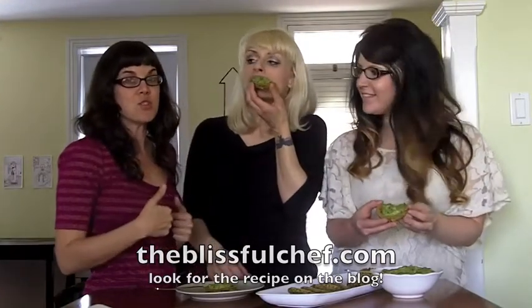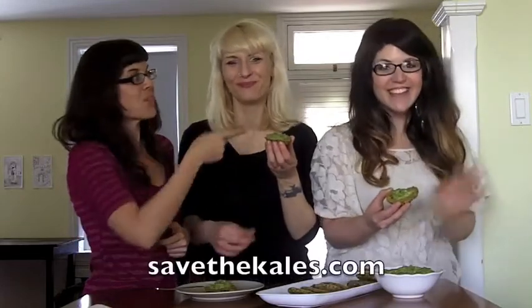Thanks for joining us. I'm at theblissfulchef.com, manifestvegan.com, and savekales.com. Thank you so much for joining us!